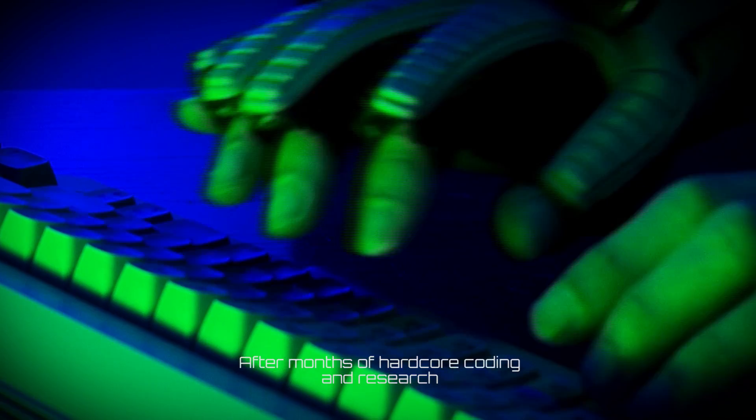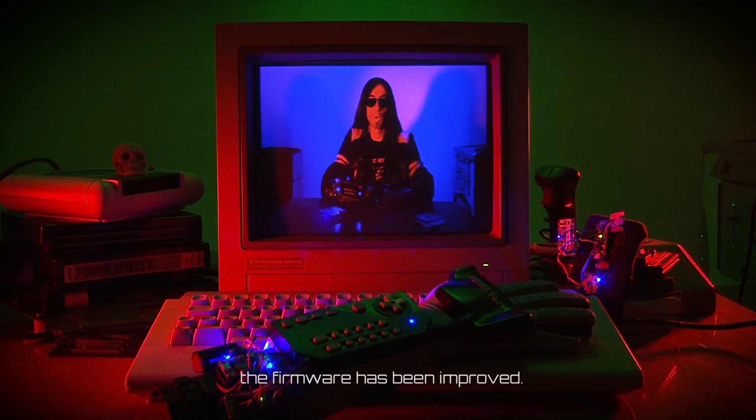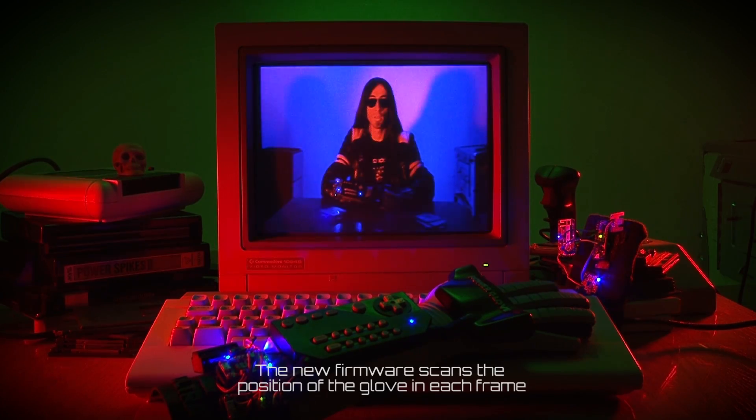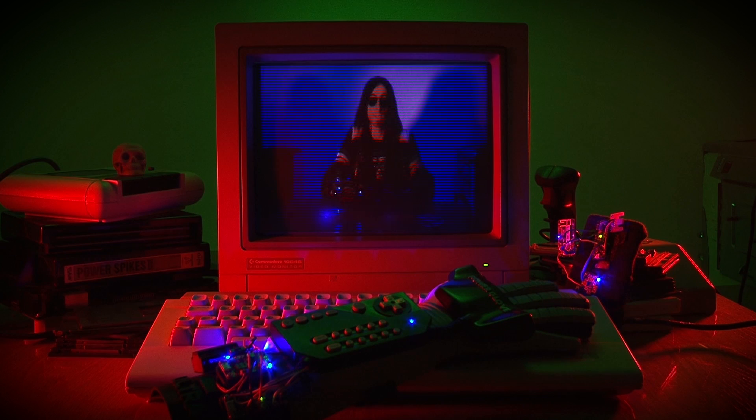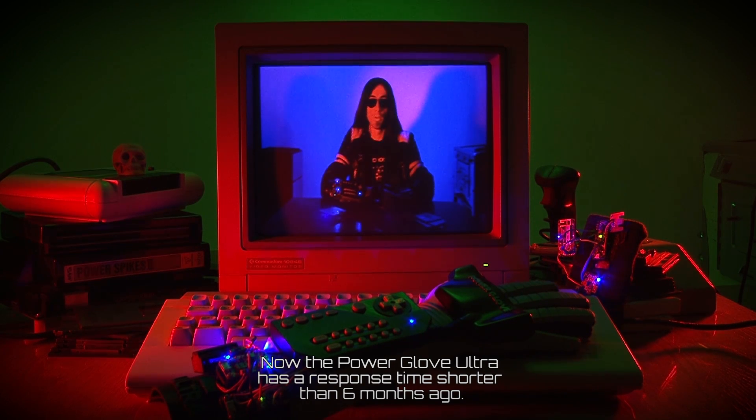After months of hardcore coding and research, the firmware has been improved. The new firmware scans the positions of the Glove in each frame and calculates the difference occurring for each scan. The result is then encoded using the control byte, followed by the posing figure's data. Now the Power Glove Outlet has a response time shorter than six months ago.